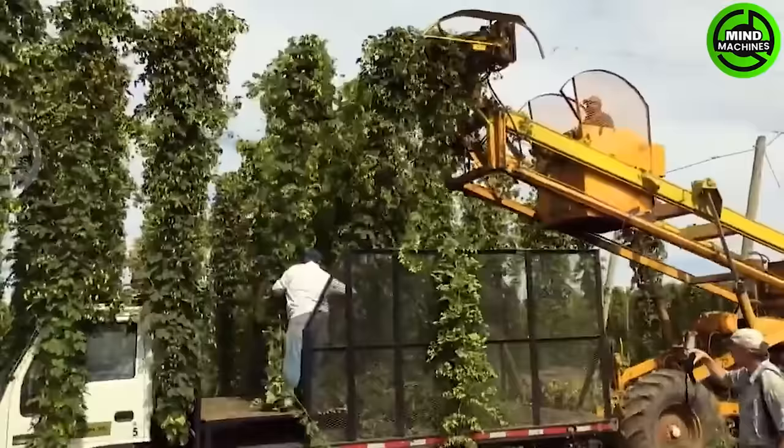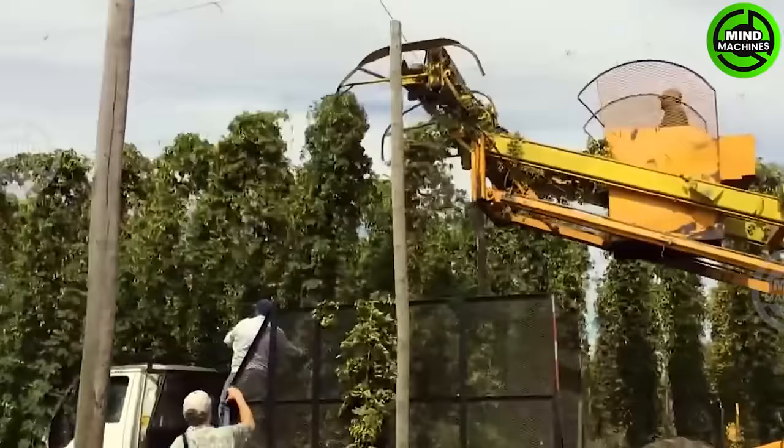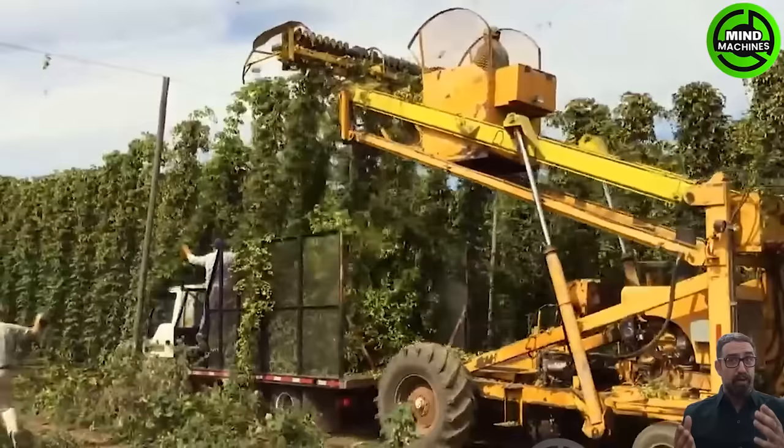The hopper cutter machine, with advanced cutting mechanisms, automates the process of trimming hop vines and separating hop cones with precision. Mobile and adaptable, it reduces labor and enhances efficiency, making it a valuable asset for hop farmers.